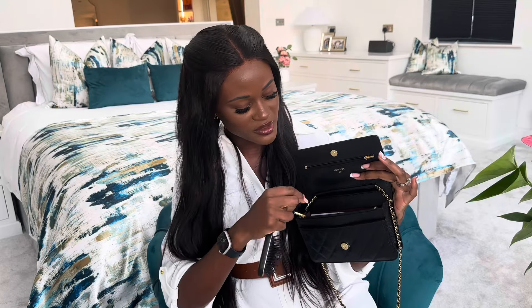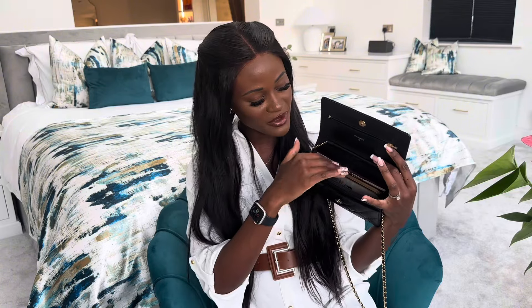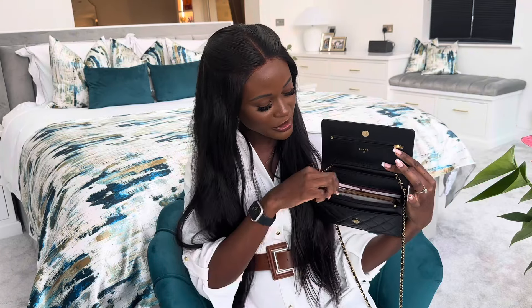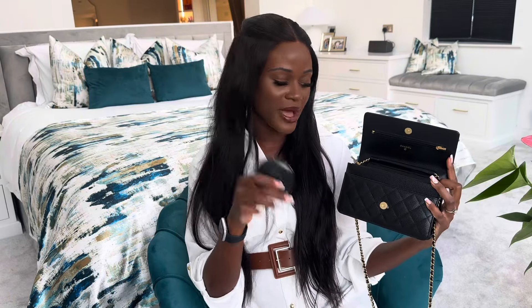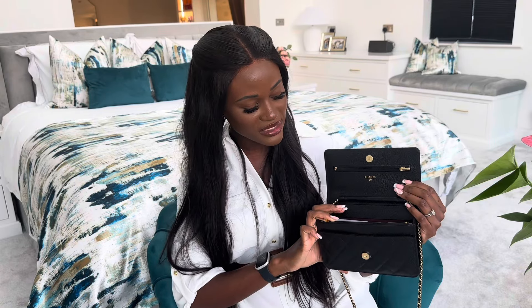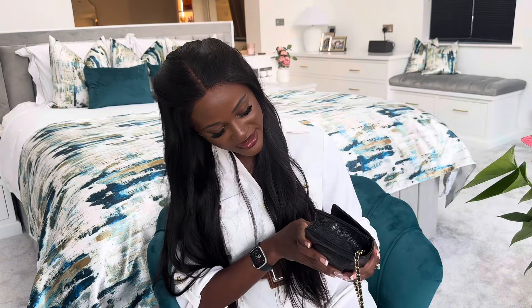There are so many compartments in this bag — lots of zips and little pockets that you can slip things into, and of course it's a wallet on chain so there's lots of space for your cards. I have had a few people mention they struggle to find the Wallet on Chain in stock in Chanel stores. I didn't find that — I looked at a few before my husband bought it for my birthday and we found it in quite a few shops in the colorway I wanted, around January time.